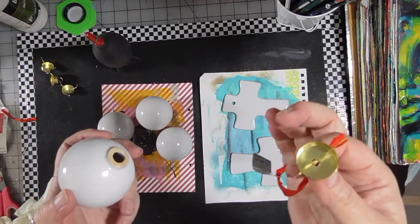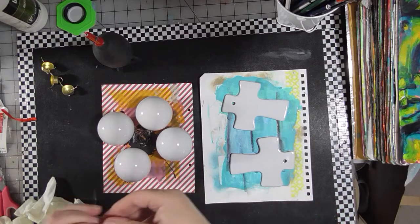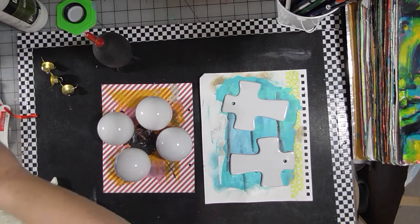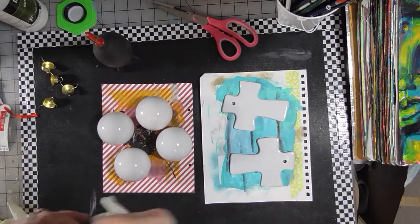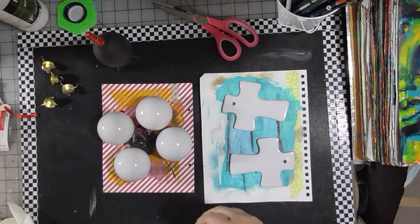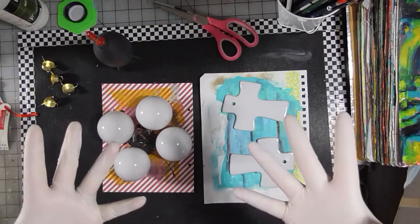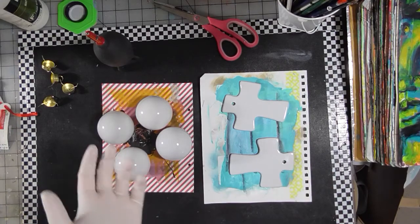Last year I don't think I did that — I think I taped them in the video. This year I'm going to take them off and cut the string off the ribbon and the price tag. I'll put these back on after they're dry. I'm going to put a pair of gloves on because I don't want to deal with getting my hands clean after doing just these few ornaments.